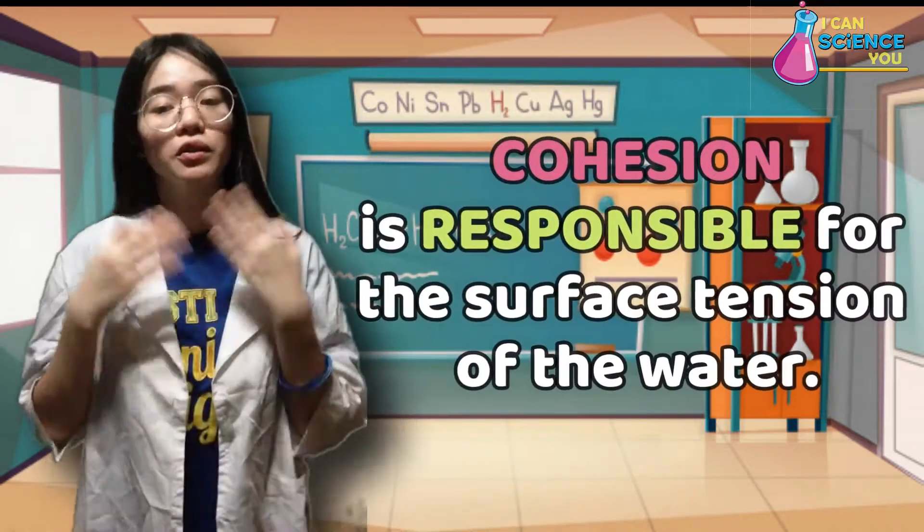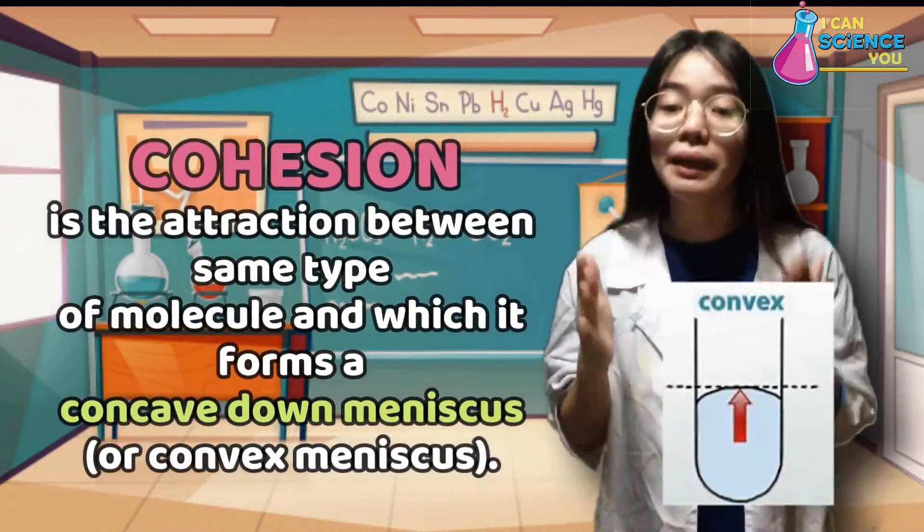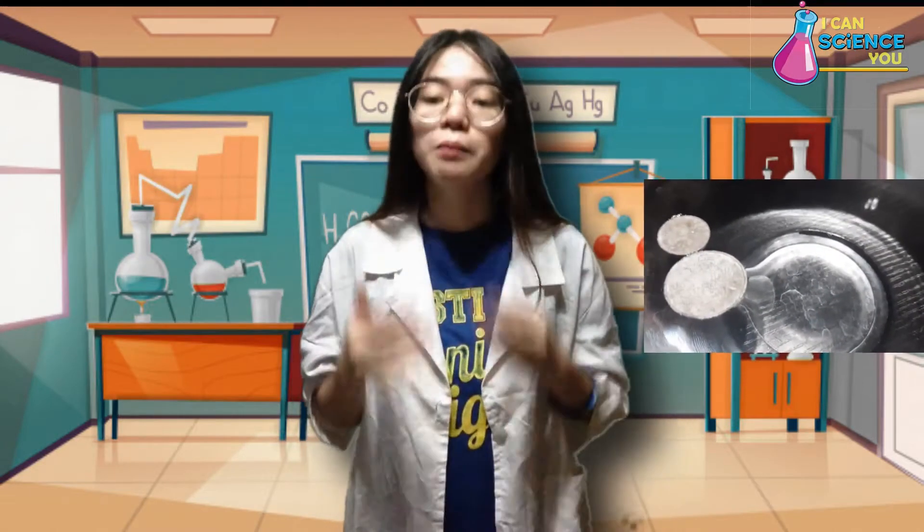But wait — cohesive nature of its molecules? Yes, we have cohesive force, or what we call cohesion. Cohesion is responsible for the surface tension of the water. Cohesion is the attraction between the same type of molecule, in which it forms a concave downward meniscus. The molecules at the surface of water in the bowl do not have other water molecules on all sides of them, and consequently they cohere more strongly to those directly associated with them. In conclusion, surface tension is the reason why the coin floats, and cohesion is responsible for it.